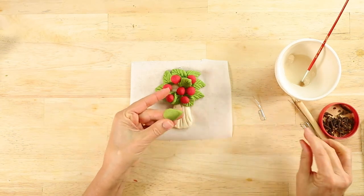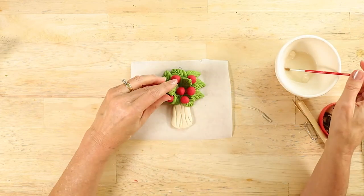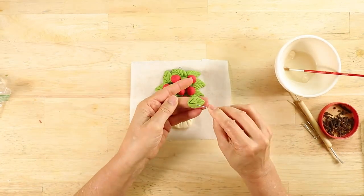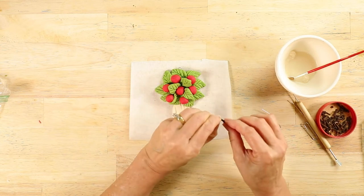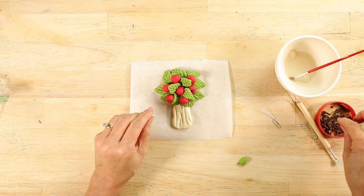Now place some leaves in between the apples. Take the cloves, dip the ends into the paste, and insert them into the end of the apple so it will look like the stem end.